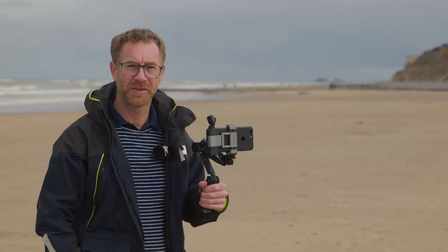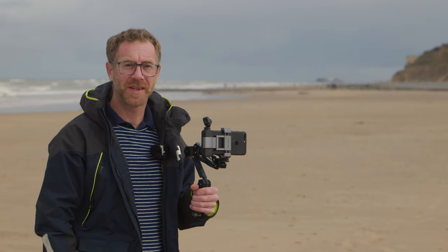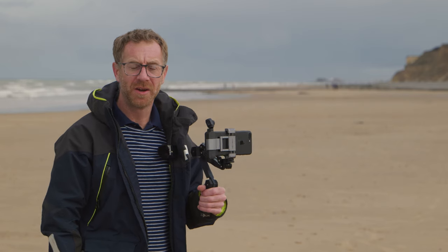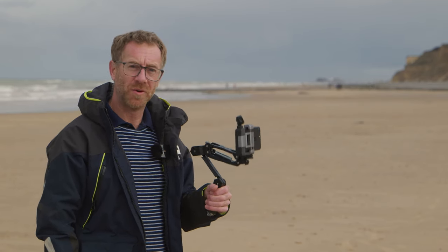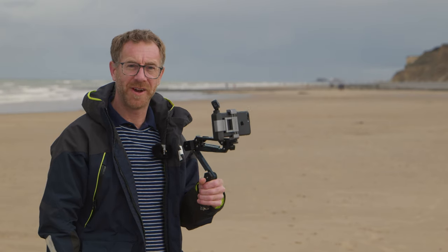Today I'm going to be doing a review for the Scotty Makes Stuff Z-axis stabiliser for the DJI Osmo Pocket. It's a great little stabiliser for taking the bounce out of your walk and we'll get some demo footage right now.